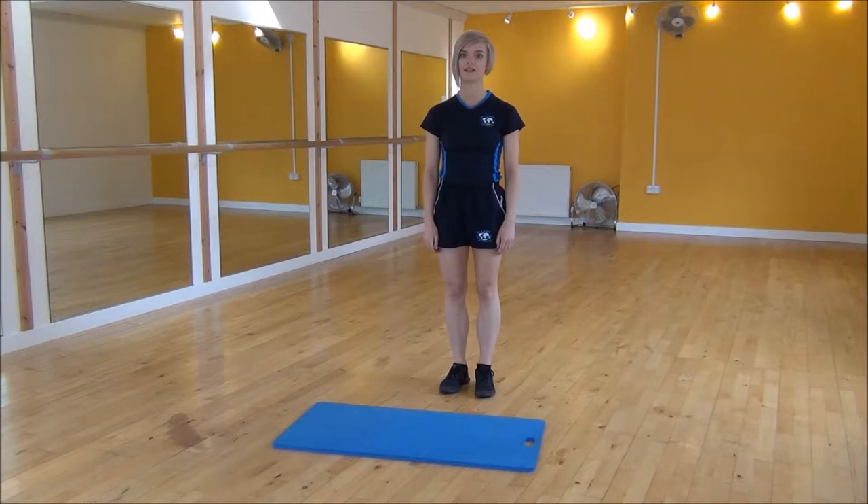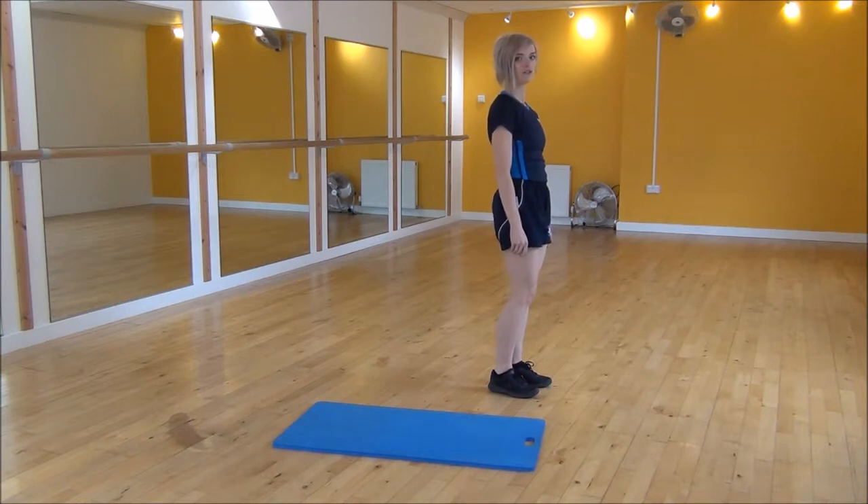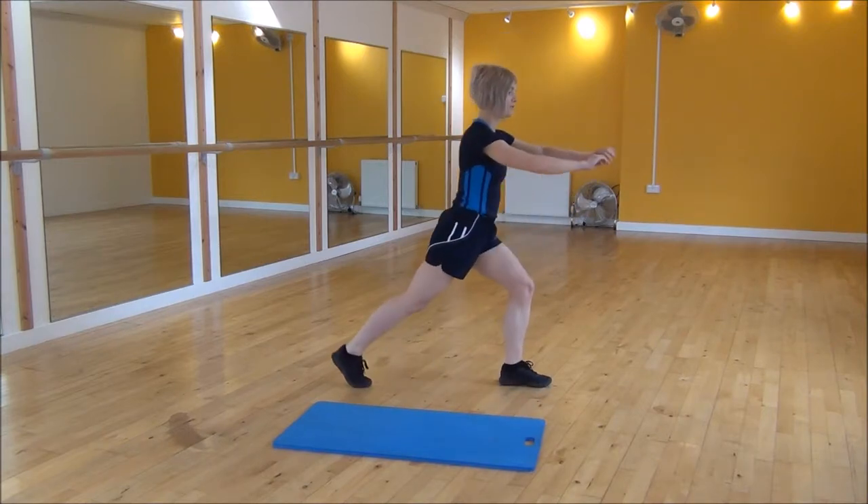Okay everyone, the next exercise today is going to be the split lunge. So we are going to step back into a reverse lunge position. Make sure your weight comes back and you don't go over your toes.